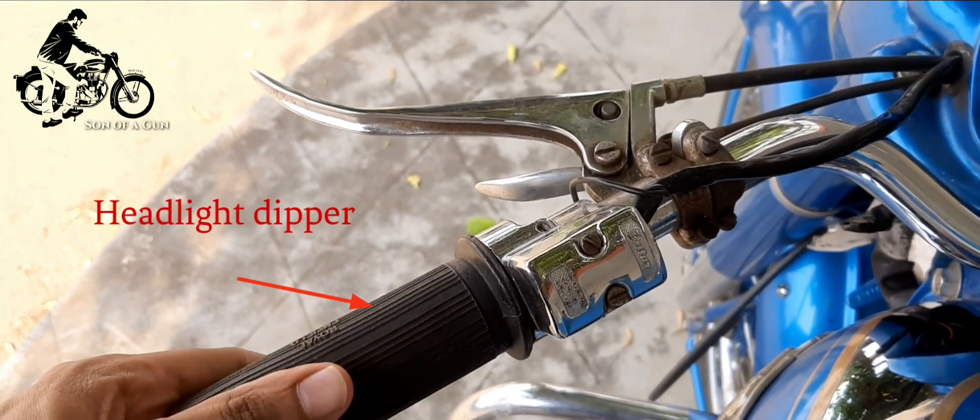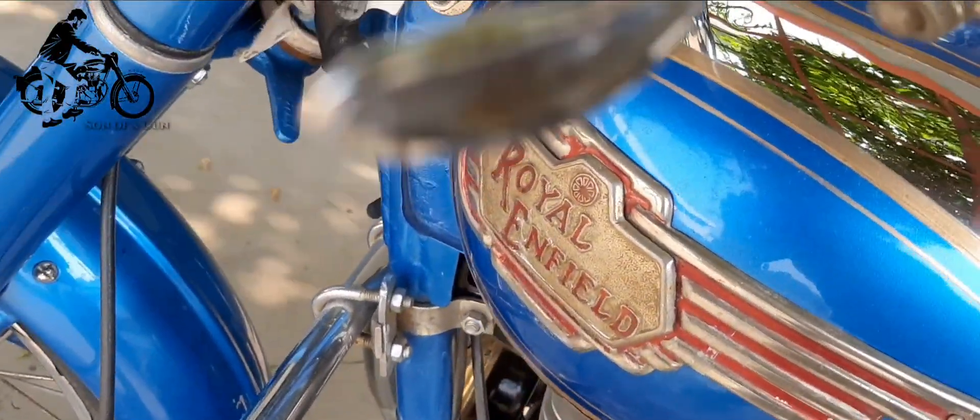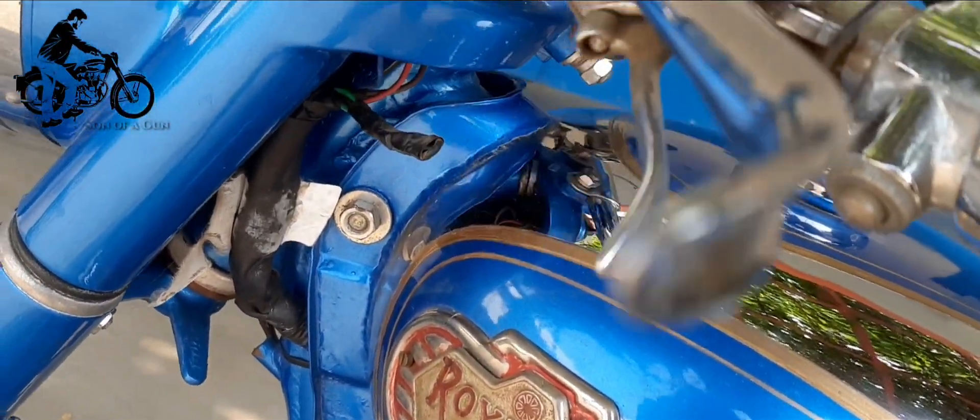The peculiar horn and the headlight dipper arrangement in the left side handle grip are one of the rare vintage parts flaunted by this magnificent machine.